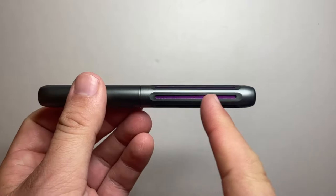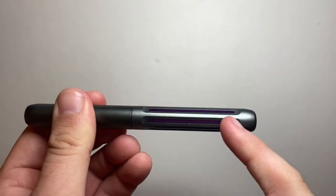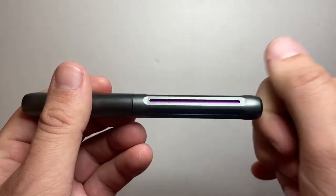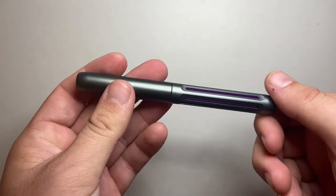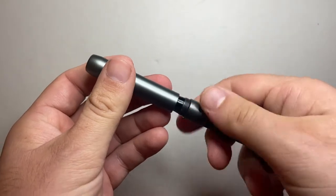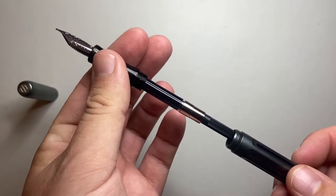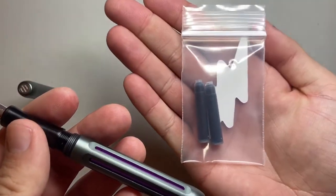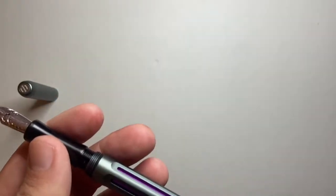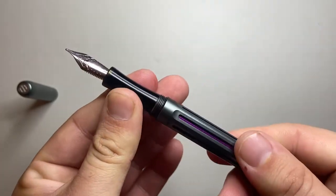The barrel goes along, tapers slightly, and then we get a flat end. It's got these sort of facets that are cut out in the middle, which means you can have that coloured sleeve and bring a little bit of personality to the pen. It is a standard international cartridge converter pen and it comes with a converter as well as two Monteverde blue-black ink cartridges. Everything you need to get going is here in the pack.